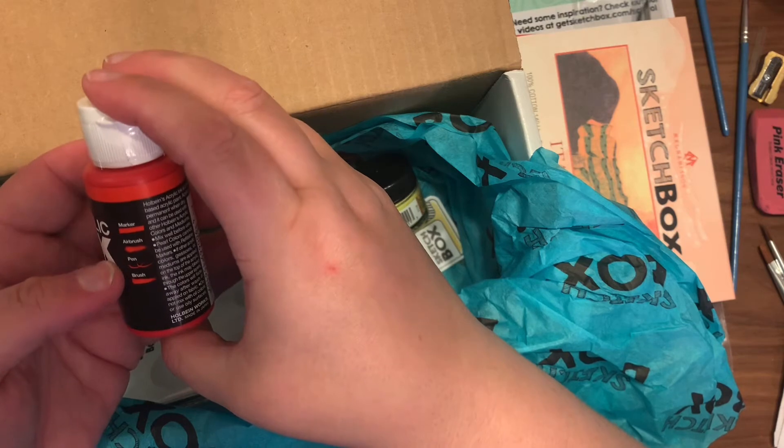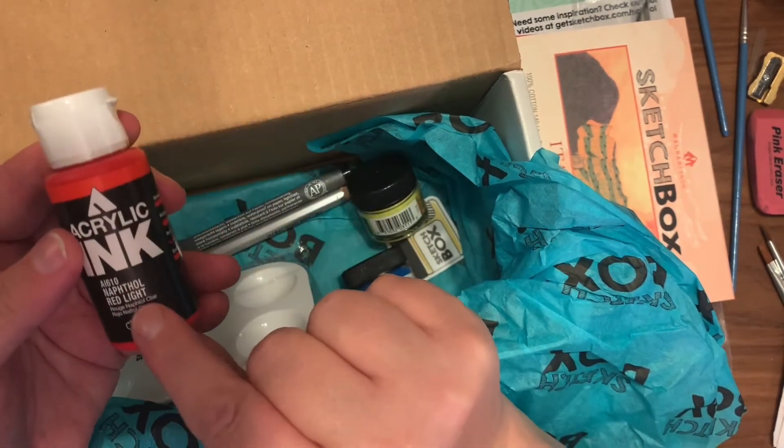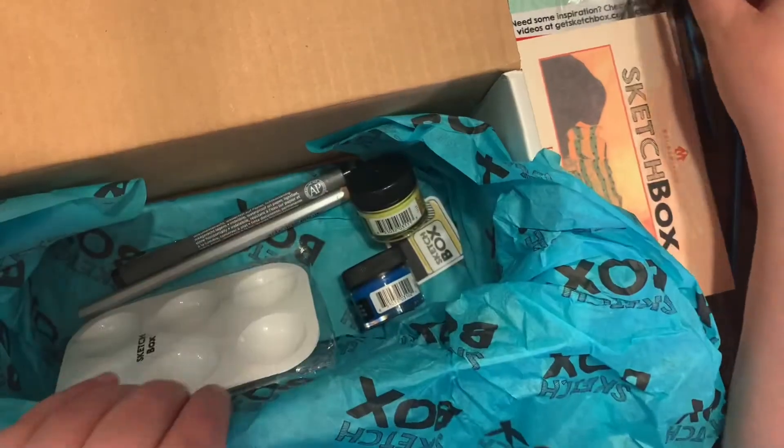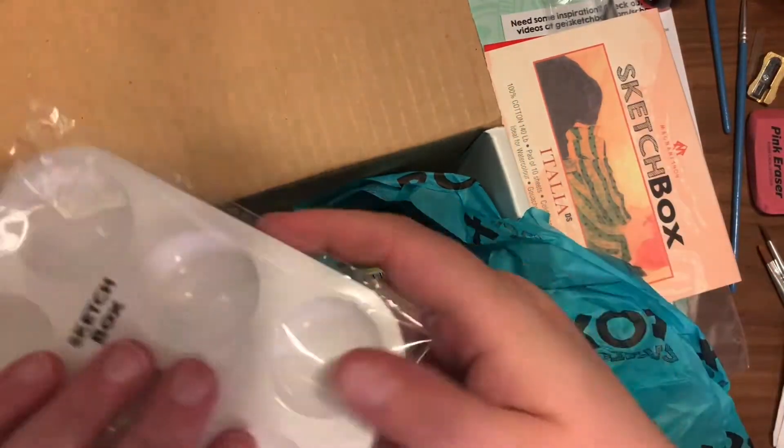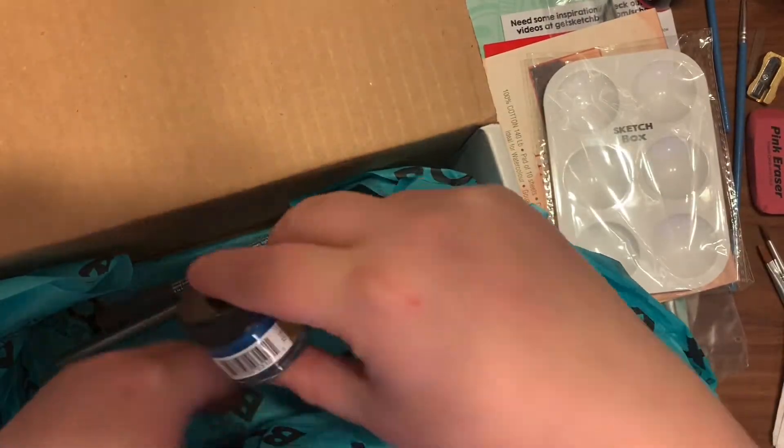The next thing I'm pulling out is the Holbein acrylic ink in the color red, 30 milliliters. It's good for using with dip pens, water brushes, or refillable markers, and it retails for $10.20.